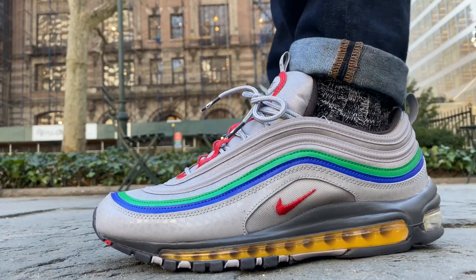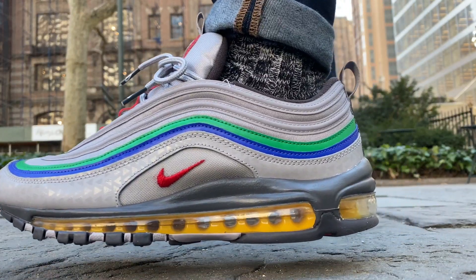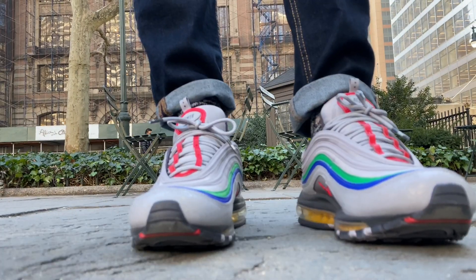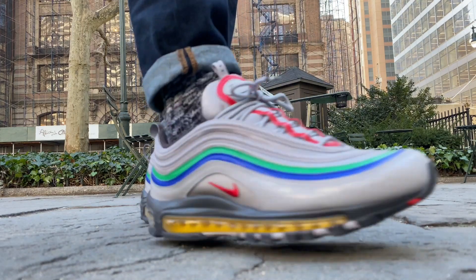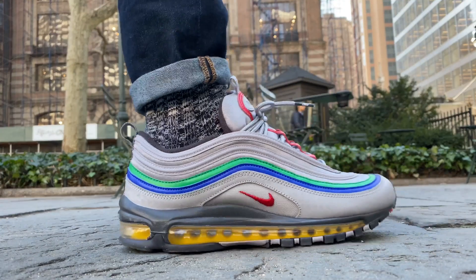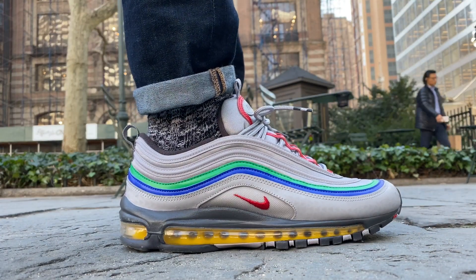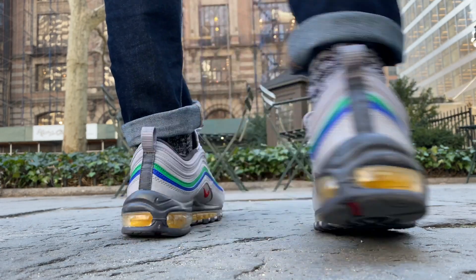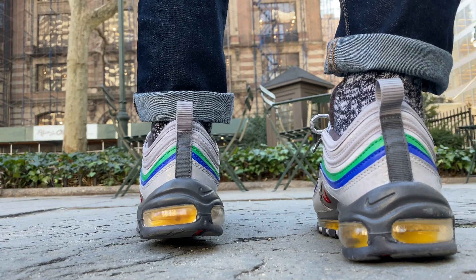But I'd love to hear from you guys — do you like this pair of the Air Max 97? Is it something you'd buy at $100 on sale? Let me know all about it in the comment section. If you liked the video, let me know by dropping a like and consider subscribing to the channel. I have a lot of content planned out, so stay tuned for more to come. That's all for this one — thanks for watching and I'll catch you guys in the next video.